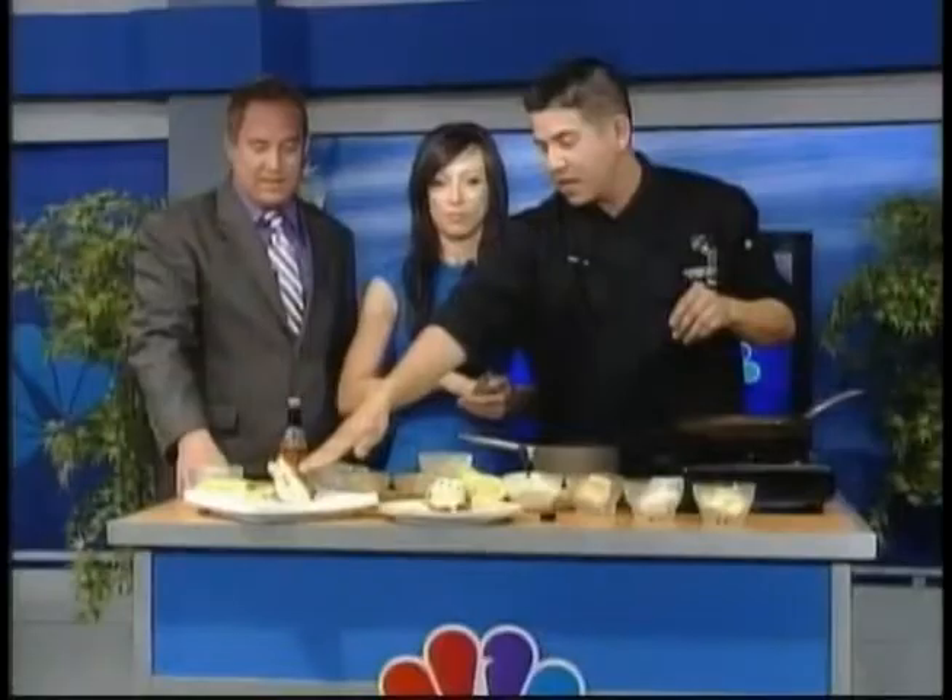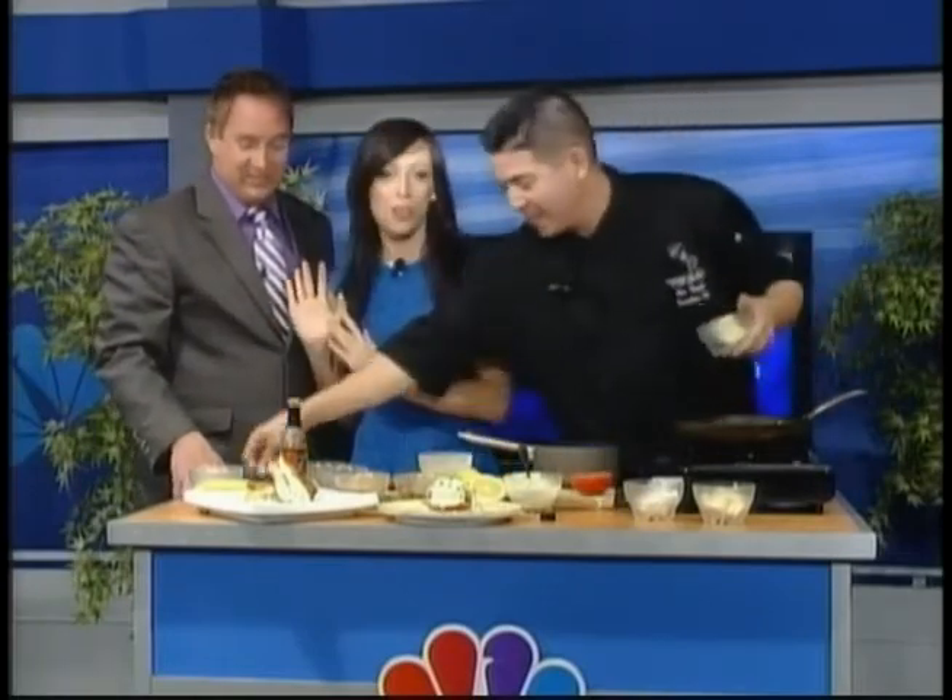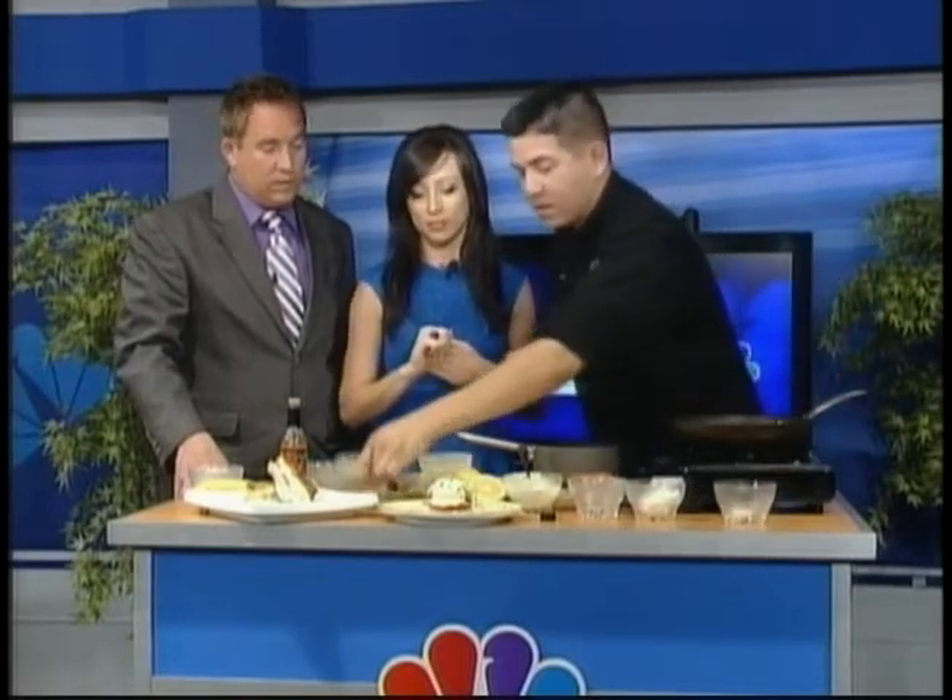Right here we have a banana-stuffed French toast, okay — switching gears for those of you who don't want to do eggs benedict. If you love your French toast, I'm going to show you an amazing sauce. We took Texas toast and spread some cream cheese in the middle with some sliced bananas.